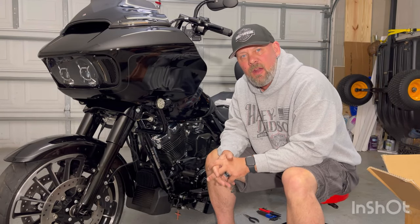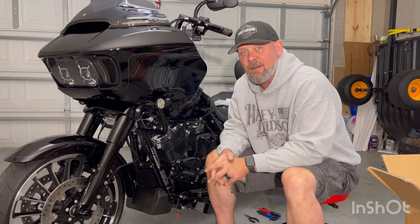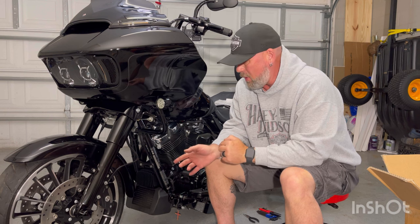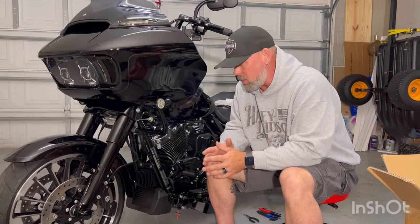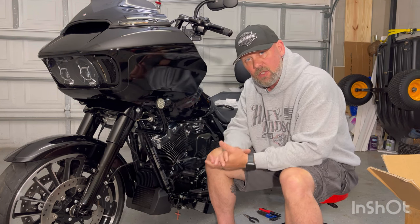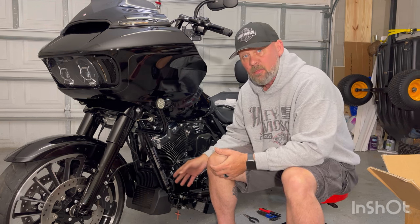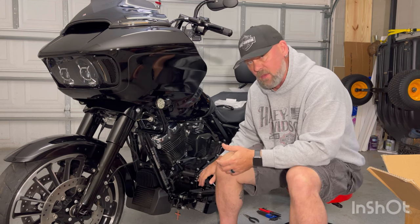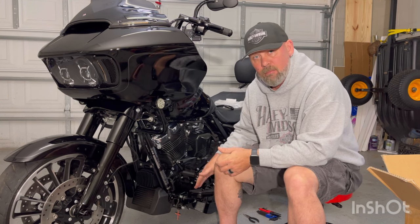What's up everybody, thanks again for checking out another video. This video is something that everybody's been asking for weeks about. We want to be able to put an engine guard on the front here, in case we want to put lower fairings on with additional speakers or additional storage. We also want the engine guard to be able to put highway pegs on, if you're not running the zero 3D highway pegs that mount to the floorboard mounts.